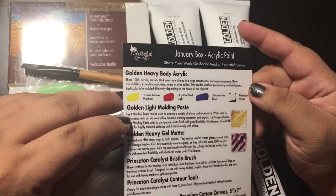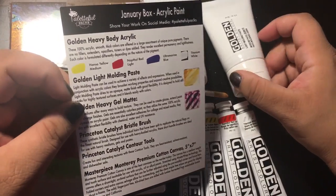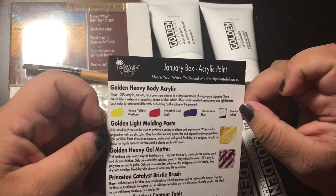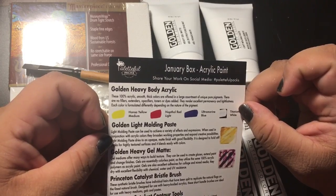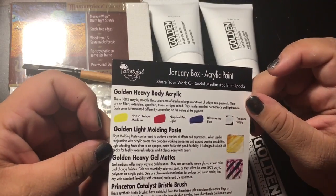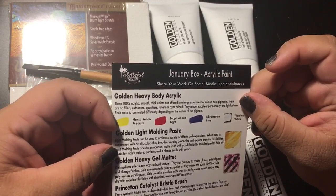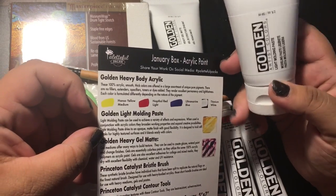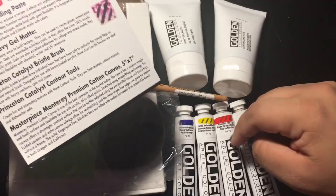Then we have Golden Light Molding Paste. Light molding paste can be used to achieve a variety of effects and expressions. When used in conjunction with acrylic colors, they broaden working properties and expand creative possibilities. It dries to an opaque matte finish with good flexibility, is designed to hold stiff peaks for highly textured surfaces, and blends easily with colors. This is going to be cool to try because I've never tried it before, but I am familiar with acrylic paint, and Golden is a really good brand.